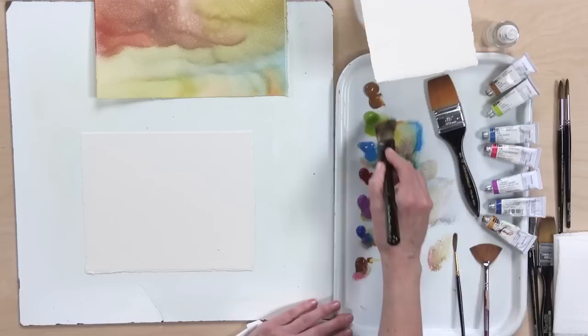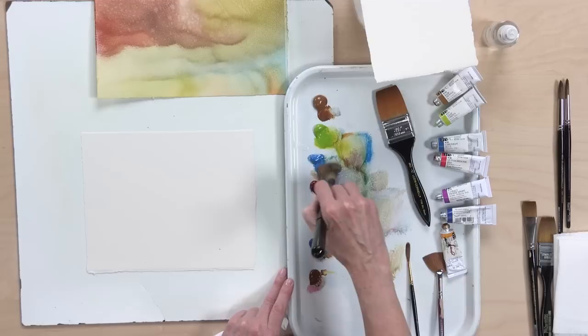We're going to get into the badger brush — it's a dry brush, no dunking it in the water. We're going to pick up a little bit of color. I'm going to take some blue.